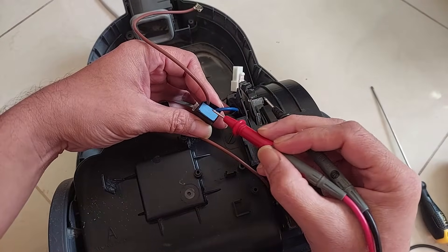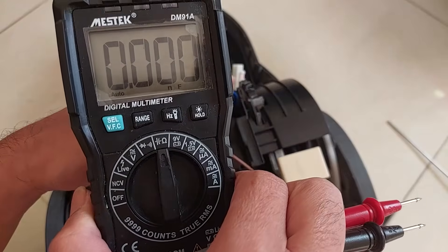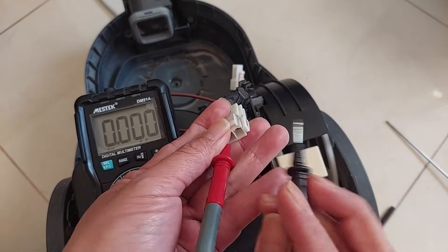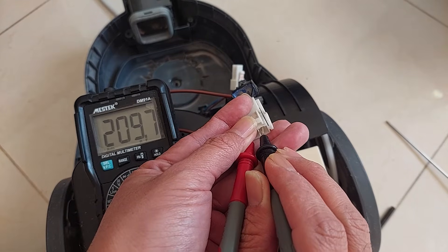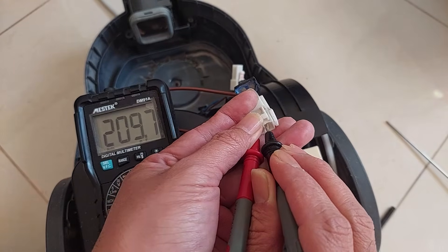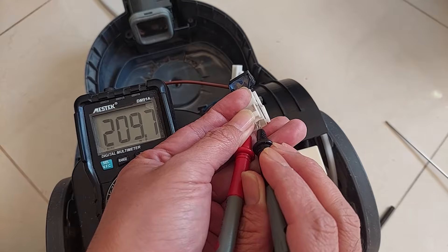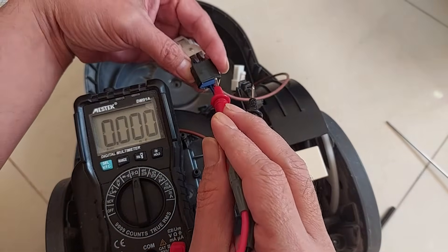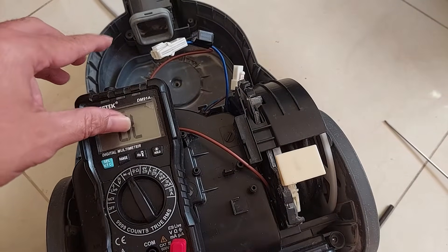The writing here reads 220n, meaning 220 nanofarad. So if I use the capacitance tester, it's supposed to be showing 220nF from both legs. I'm gonna check from here - it is showing 209.7. So the capacitor is already bad or leaking. It's supposed to be 220 nanofarad, so we need to replace this capacitor. A good capacitor will show 220 or 225 - the value should not be below 220. If it's showing OL, that means open line or open loop.